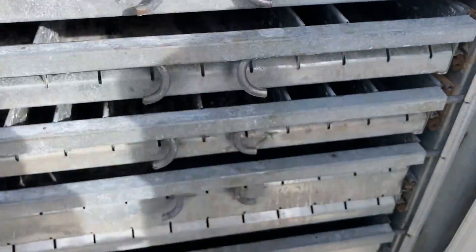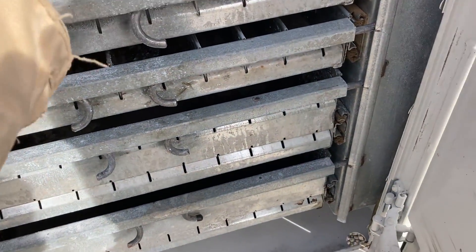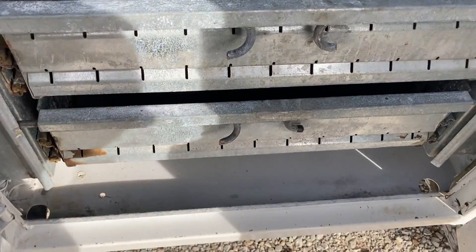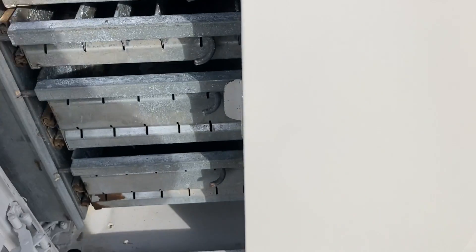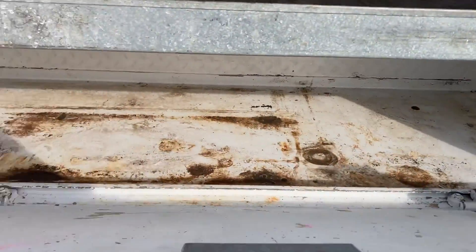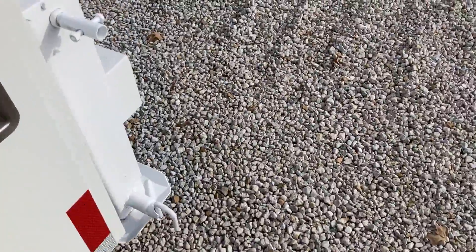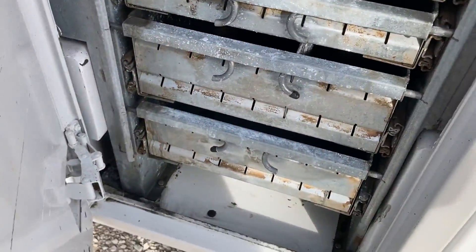This one has pullout drawers in the front. You know how much those things cost — you're looking at $3,000 or $4,000 a section. In the bottom, you can see there's no rust. We've got the center section here, and this one's got a pullout shelf on it. In the back section, there's a complete set of drawers.